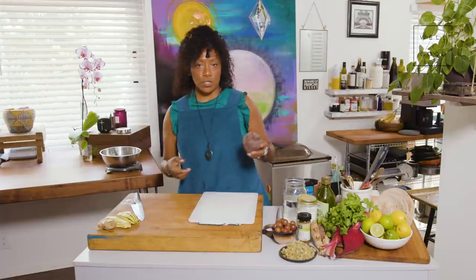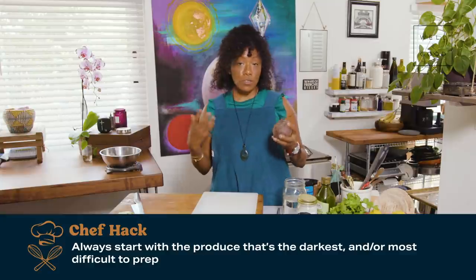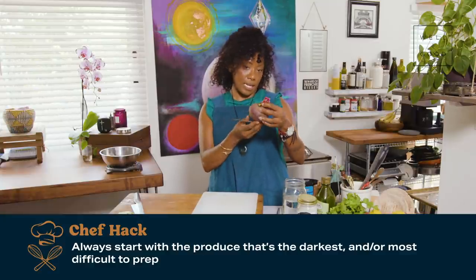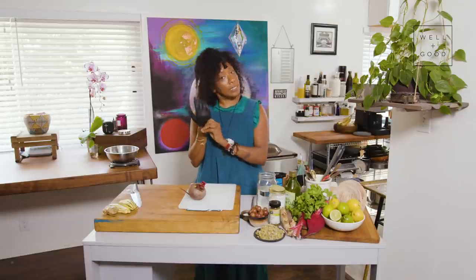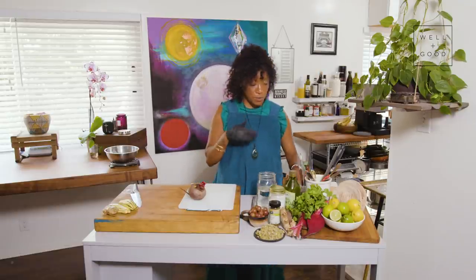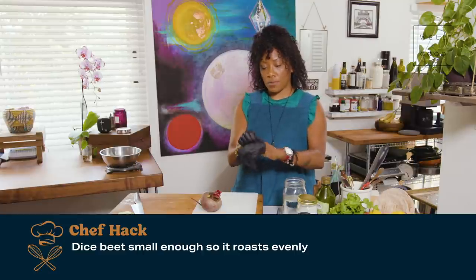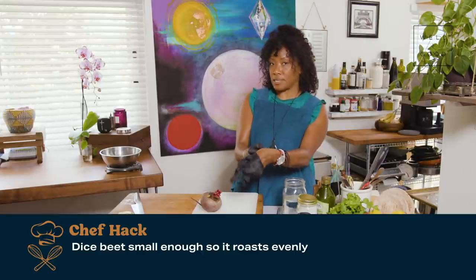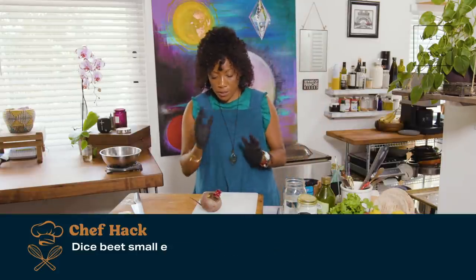I like to start with whatever's like the darkest colored or most difficult to prep. And today that's going to be our beet. The beet is pretty hard. We're going to cook the beet in with the same vegetables at the same time, as opposed to pre-roasting our beet. But the key to that is dicing the beet small so that it roasts and steams at the same time. And you'll see how we achieve that in just a few moments.